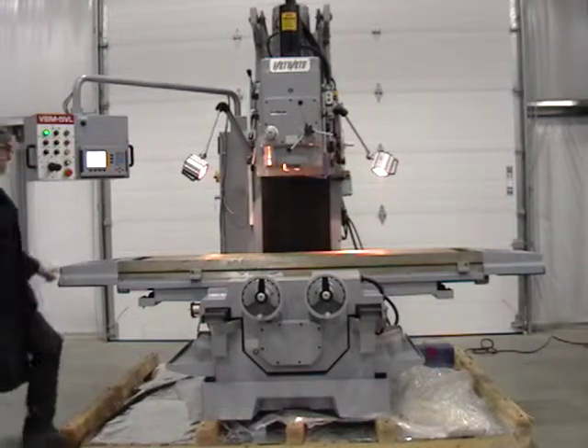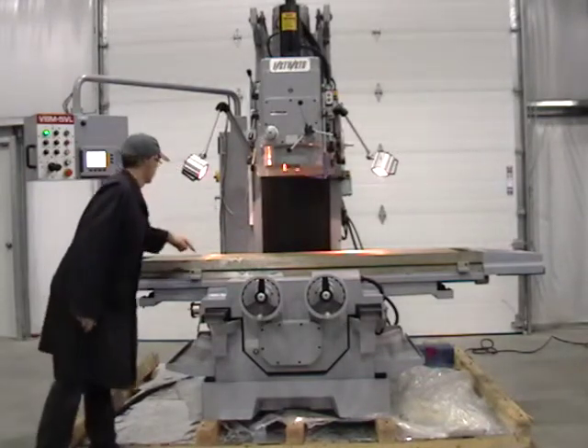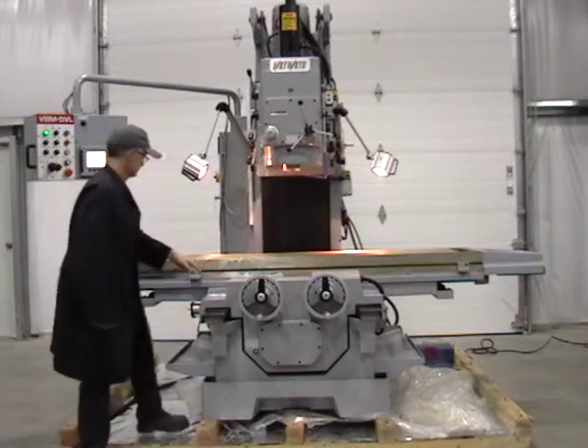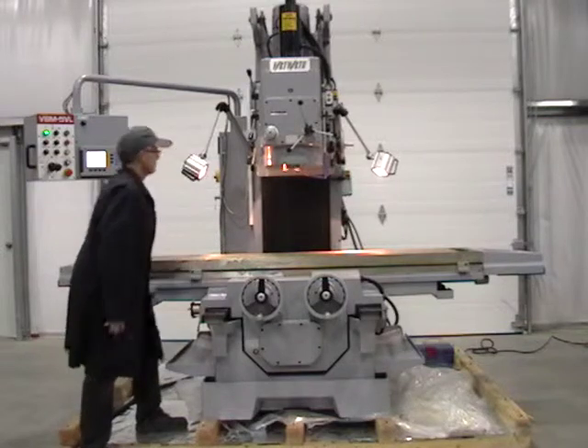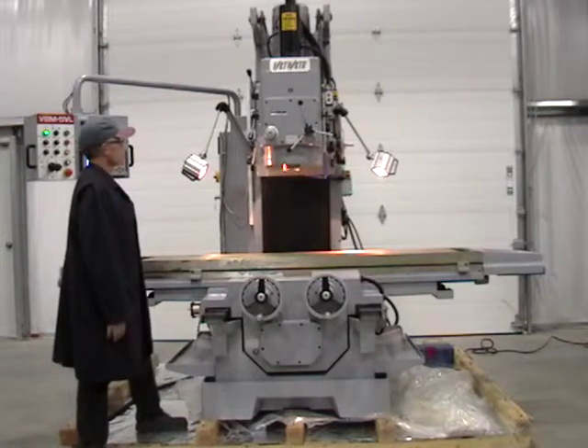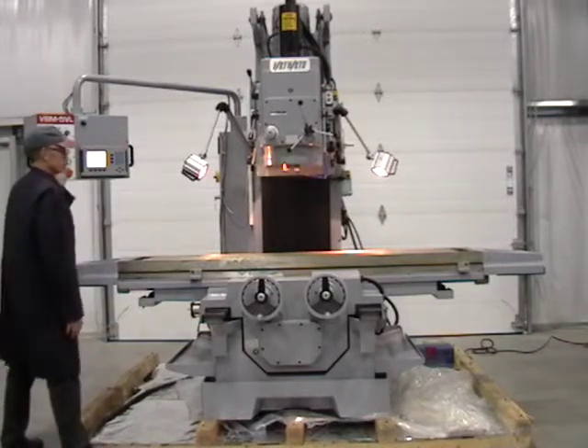89 by 19 inch table, 59 inches of X-axis travel, 23 inches of Y-axis travel, 27 inches of Z-axis travel, and infinitely variable feed rates and rapids on longitudinal and crossways.